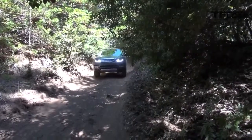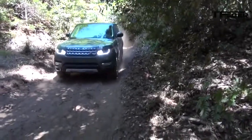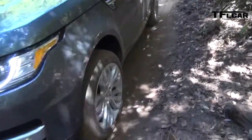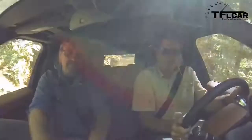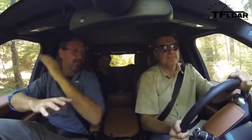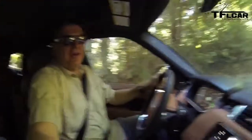I can really feel the magic going on underneath me — I can feel it working hard to find where the traction is. When you look at the 4x4 info screen, you can see at times a little orange rectangle below the wheel. That's when that wheel is fully drooped or dropped.